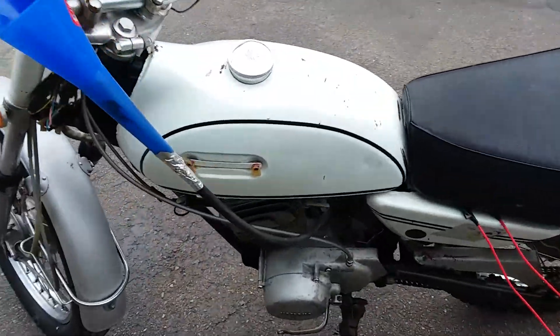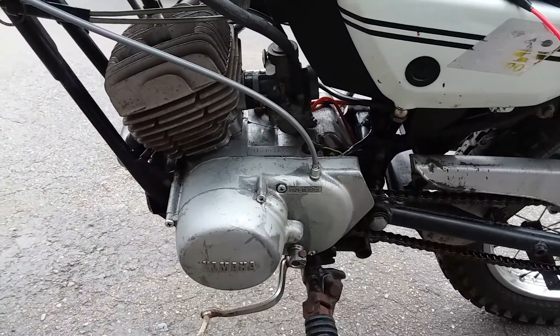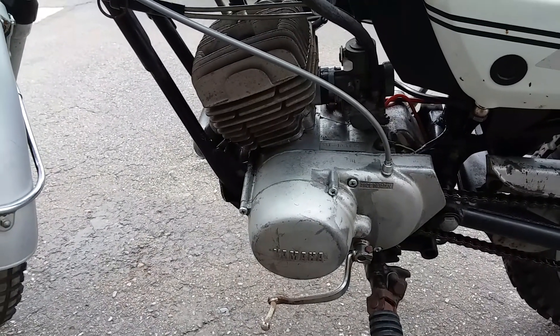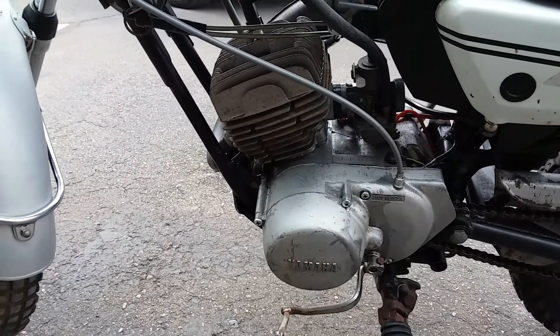It starts and runs, the clutch works, it goes through the gears and stuff, so these are worth a lot of money when they're restored. Mechanically, I would tear the engine down and rebuild it — put some new bearings in there.